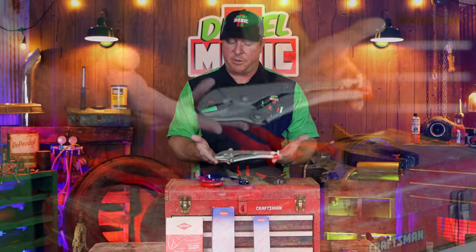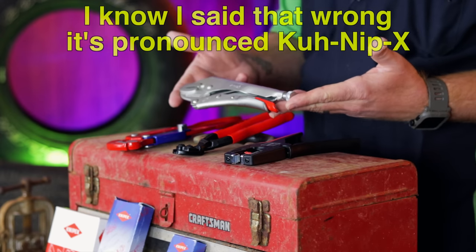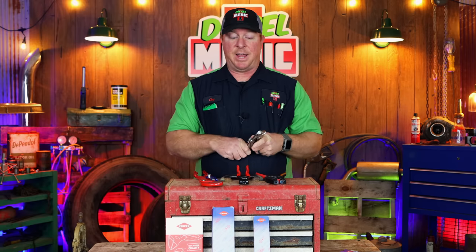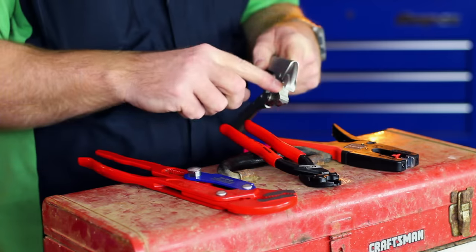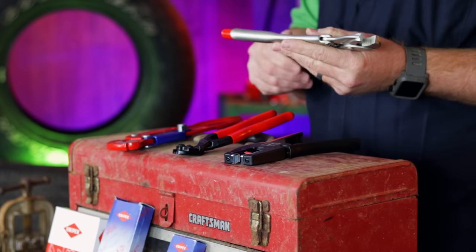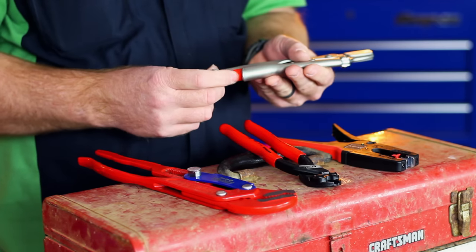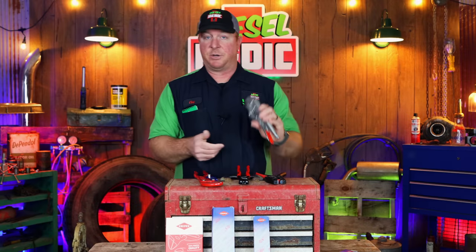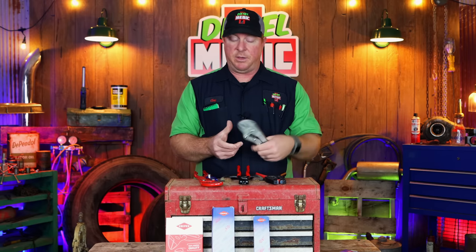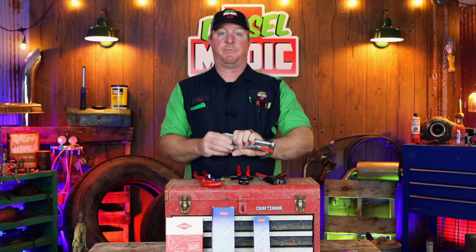Since Ed recommended these, here they are. This is the Knipex 4104-250. They're $22.38 off of Amazon — I checked several different sites and Amazon was the best price. I expect nothing less from Knipex; the way the teeth are in here I feel like they're going to grip extremely well. The locking design is sort of like the Irwin, the original makers of Vice Grips. I like that they have a little bit longer release mechanism on the bottom. They feel really good in the hand, they're heavy, you can tell they're a quality tool, and they're made in Germany.